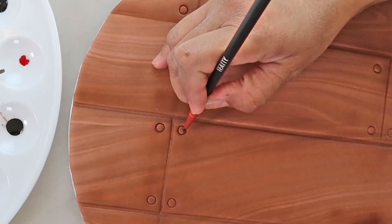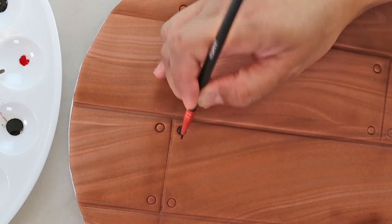Moving on to the nail heads. Choose whatever color you'd like, but since my ribbon is black, I want to match my nail heads with the ribbon, so I'm choosing black.